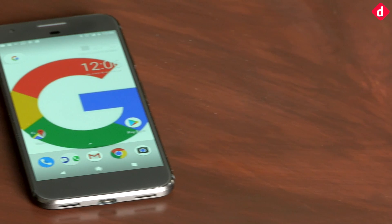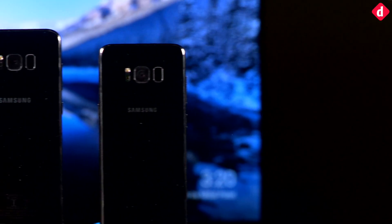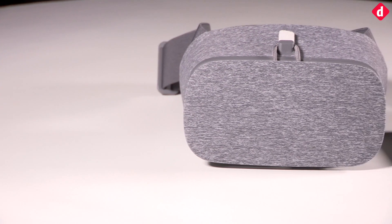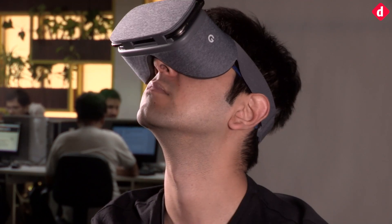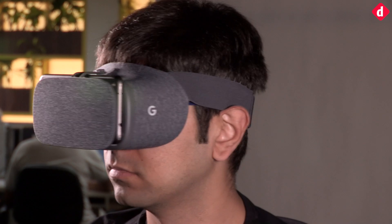Talking about battery life, we lost about 25% battery on the phone after 30 minutes of Daydream use. If you own one of the compatible smartphones, the Daydream View should be a no-brainer. It's a good VR experience, better than any other cardboard clone out there, and the experiences are more immersive thanks to the motion controller.